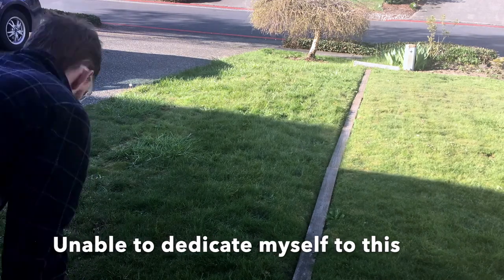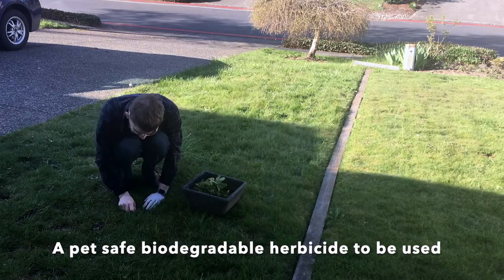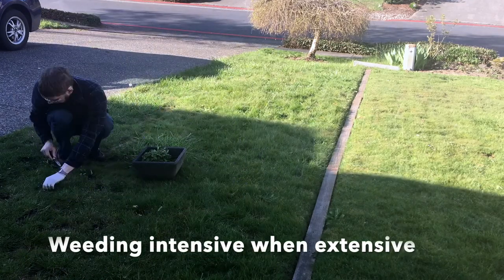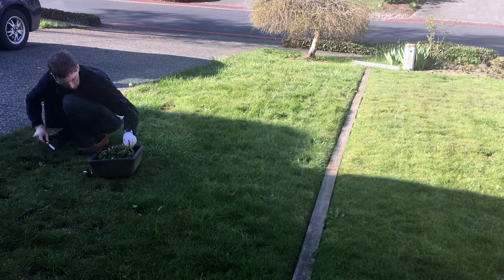I'm using a knife as a tool to cut them at the root and pull them out of the ground. So far I've pulled four of these little containers. I smashed them down with my foot so I can collect more.